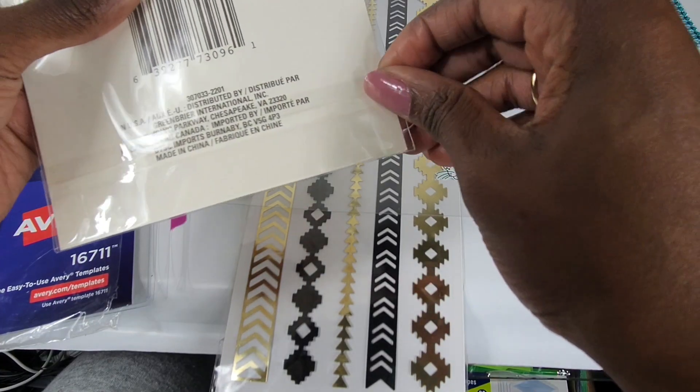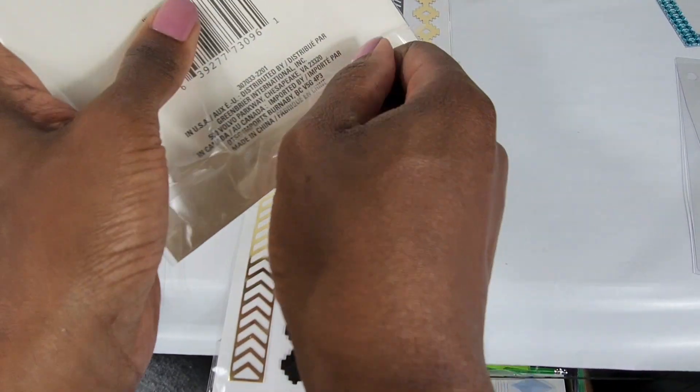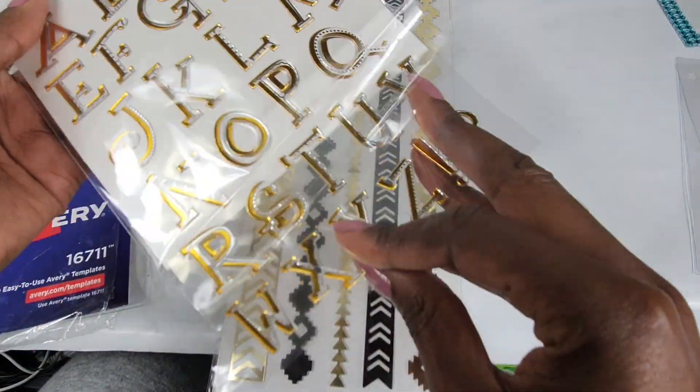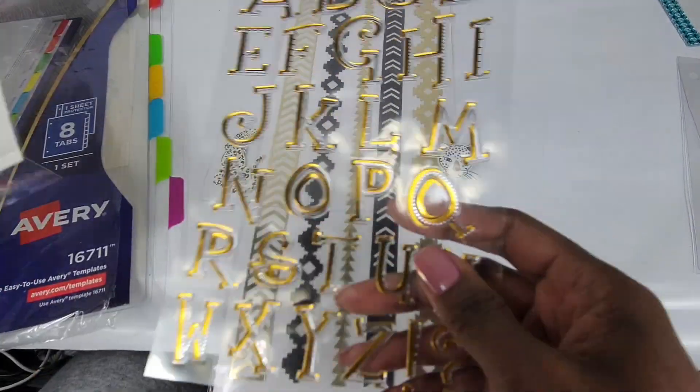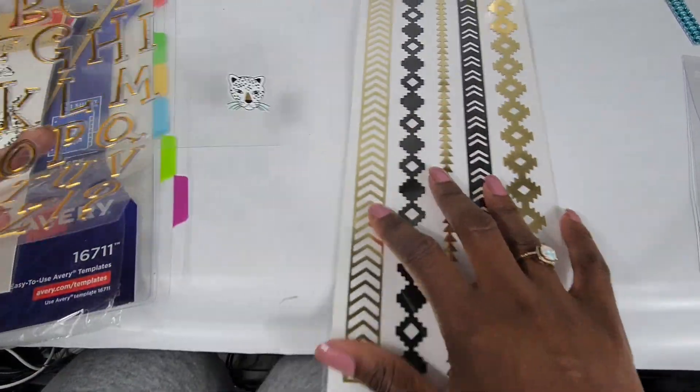I got a lot of these at Walmart in the arts and crafts section for a dollar or two. Then I went to Dollar Tree and got them for a dollar twenty-five — can you believe Dollar Tree went up to a dollar twenty-five? Everything is going up.